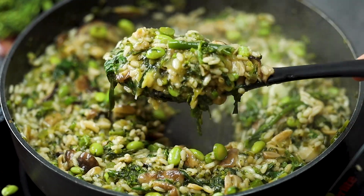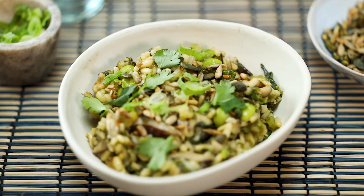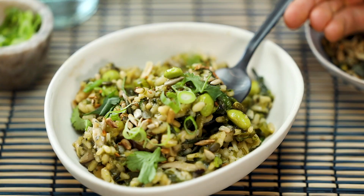Hello and welcome to Bosch TV. Today's recipe is one you will go back to time and time again. It's really easy to make, it's incredibly healthy — it's a healthy Asian inspired risotto.